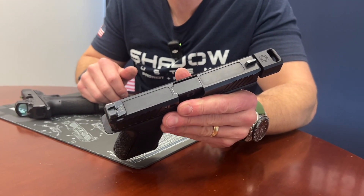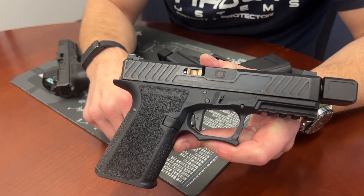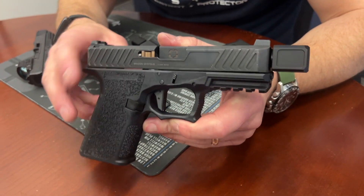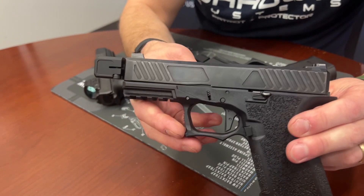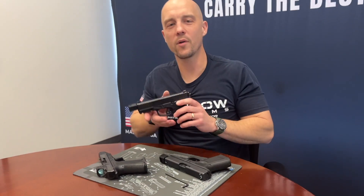The Shadow Systems Multi-Platform Compensator, in this case on an old Polymer 80 slash enhanced carry slide from back in the day. Enjoy — go get one.